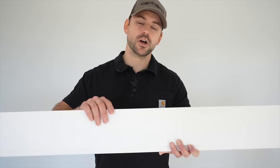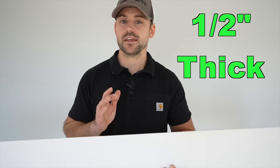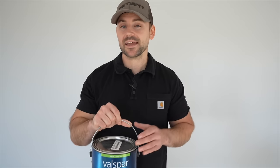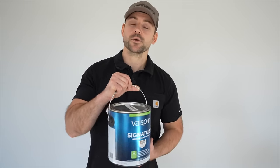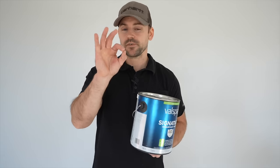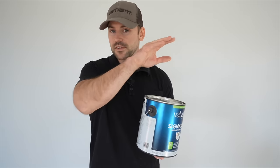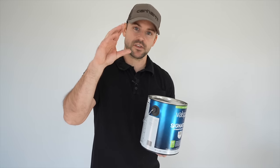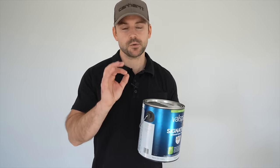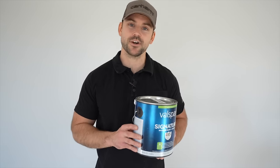The shiplap I'm going to be installing is 5¼ inches wide, 8 foot long, and about a half inch thick. The paint I'm going to use is called Tricorn Black, which is much darker than white. So I need to put a coat of paint on it first before I install it, because if there's expansion and contraction, you're going to see the white in the grooves even if you roll or brush it later. It's very important to paint it first.